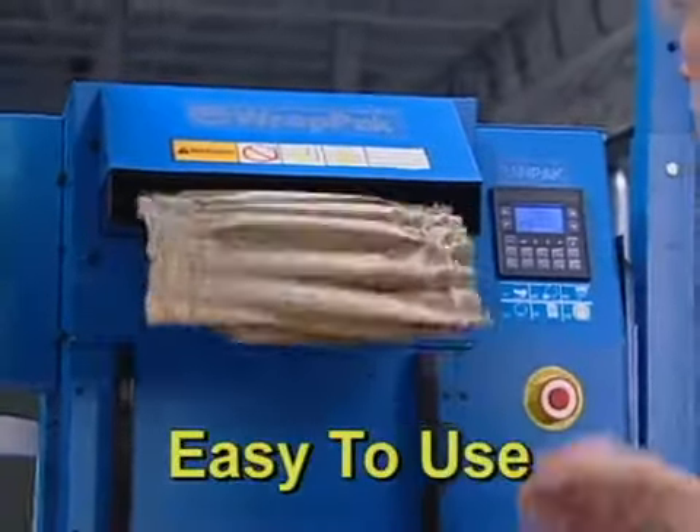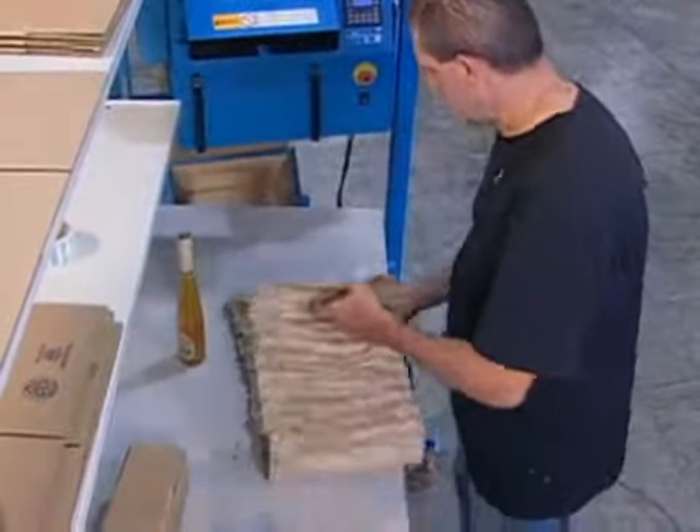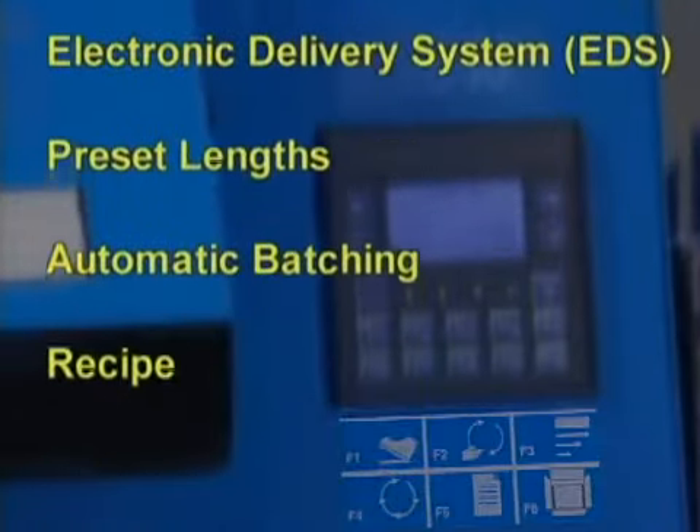RAPPACK is easy to use. Step on the foot pedal to dispense a pad, or push a button and create an exact pad length. Select one of five standard operating modes for common packing requirements.